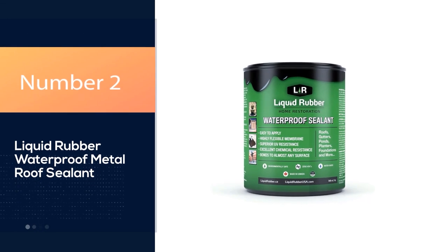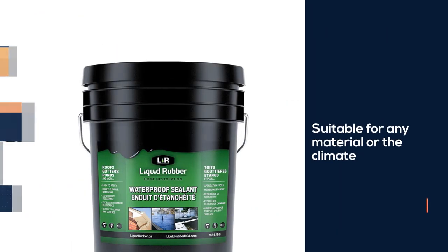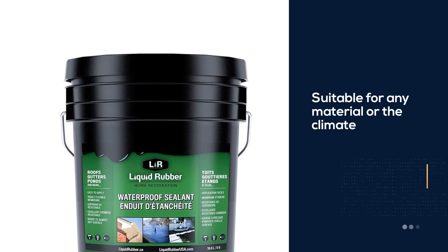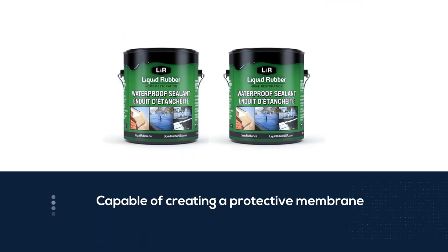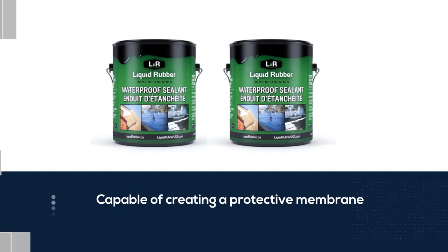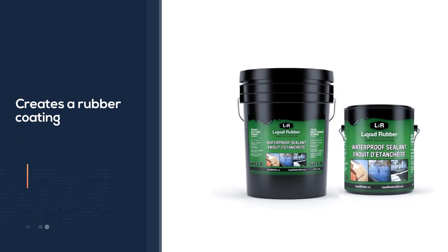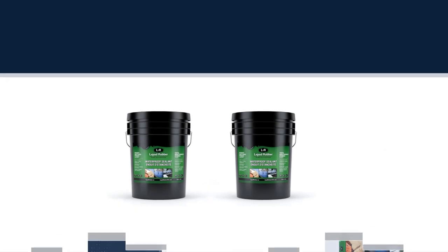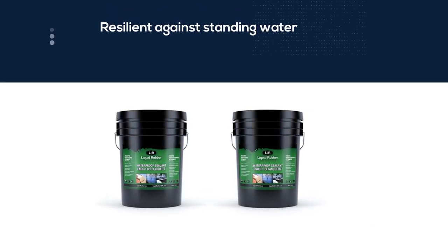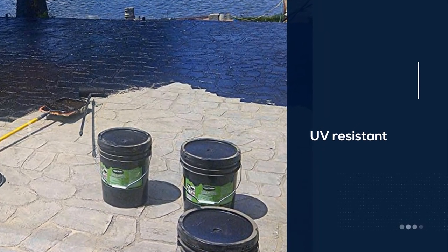Number 2: Liquid Rubber Waterproof Metal Roof Sealant. Regardless of your roof material or the climate, liquid rubber sealant is designed to protect it. It's capable of creating a protective membrane on metal, shingle, or rubber roofs that are either flat or sloped. The sealant creates a rubber coating so resilient against standing water that it can be used on the bottom of ponds or gutters. This sealant is also UV-resistant, so it should keep your roof protected from aggressive sun exposure. Its water-based composition makes it incredibly easy to apply with a brush, roller, or sprayer.